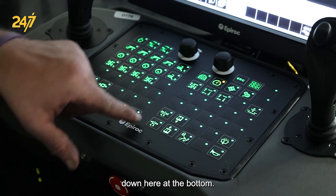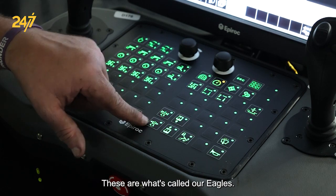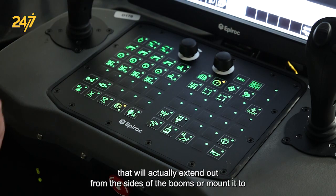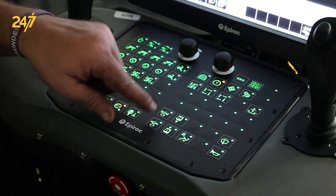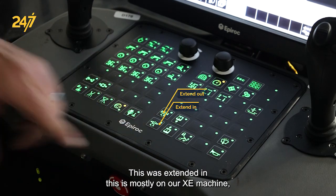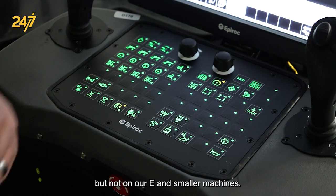Down here at the bottom are what we call our eagles. On our really big machines there is a section that extends out from the sides that the booms are mounted to. This button extends it out and this one brings it back in. This is mostly on our XE machines, not on our E and smaller machines.